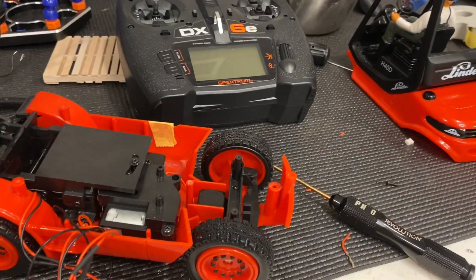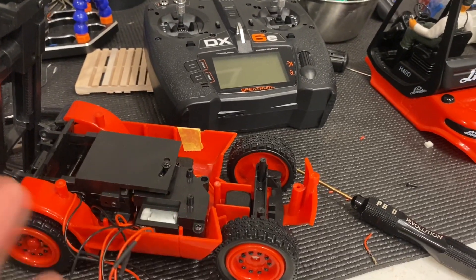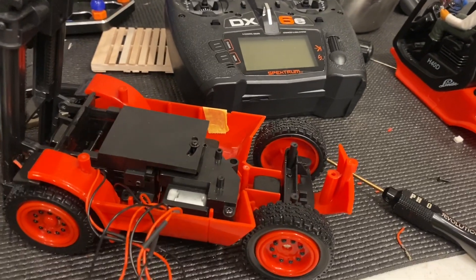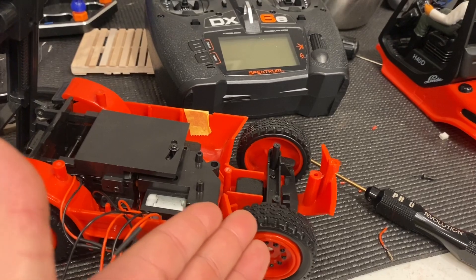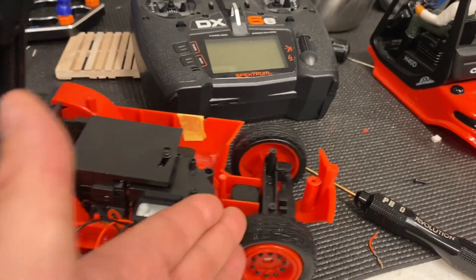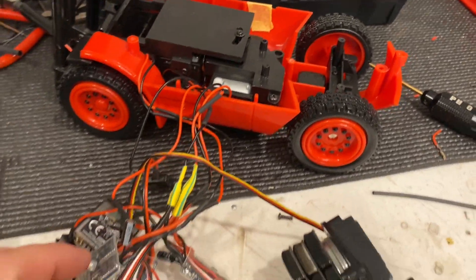So I went ahead and threw a Spectrum radio system in — that's for my dad. He was complaining that he didn't have great resolution in his sticks to go forward and back, or the forks up and down. He really just didn't want to keep knocking over pallets, and didn't want the thing to jitter back and forth. So now with a Spectrum radio system, he's a million times more in control of his model.